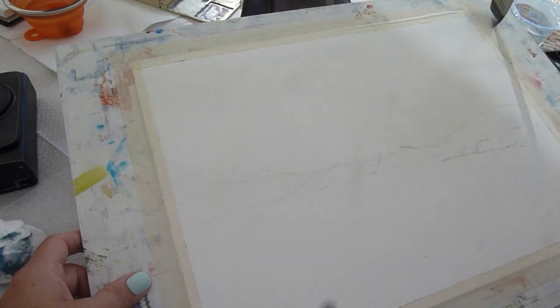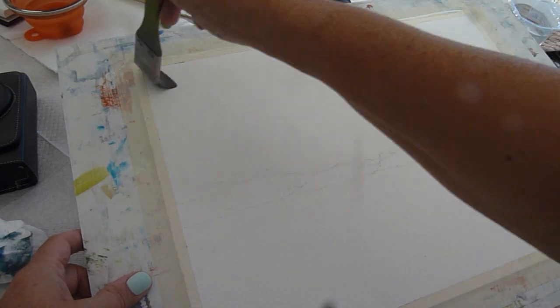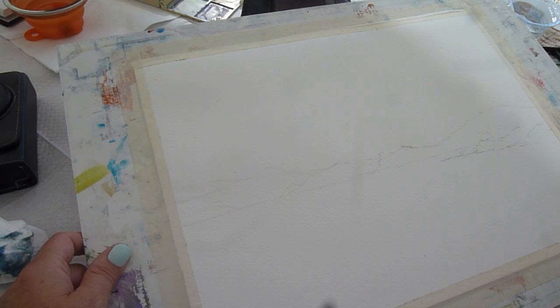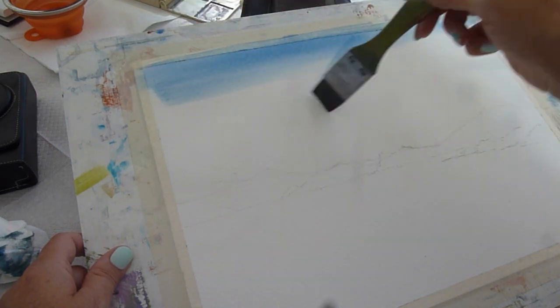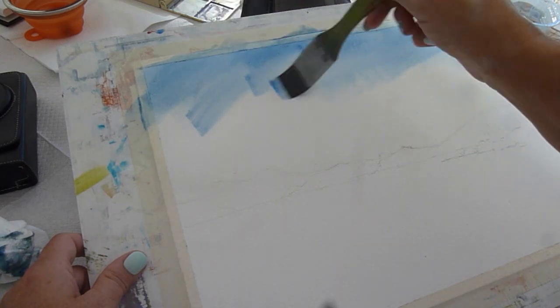I'm starting here with simply wetting the paper. It was an absolutely beautiful day so everything was drying quite quickly, so I had to make sure I did several coats of water before I started adding my color, just to ensure that I would have time to work because it was drying so rapidly.